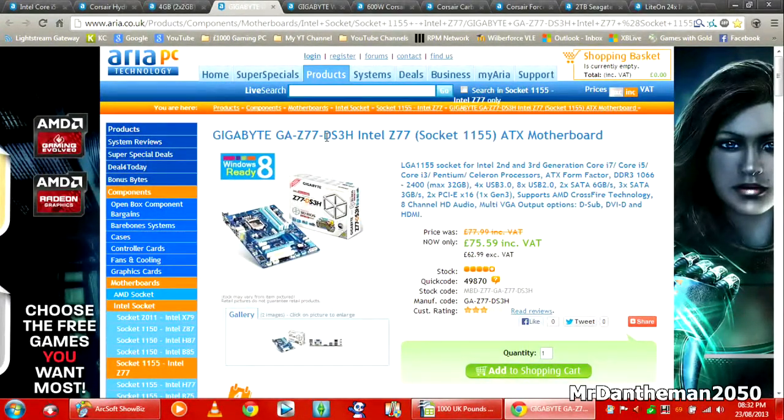Moving on, we're going to be getting the Gigabyte GA-Z77-DS3H, Intel Z77 chipset, for LGA socket 1155, so the CPU will fit in nicely. It's £75.59, and it's got everything — 8 USB 2.0 ports, 4 USB 3.0 ports. It supports 2nd and 3rd generation Intel Core i7, i5, and i3. The RAM on this supports all the way to 2400MHz with a max of 32GB, so it's easily upgradable in the future.